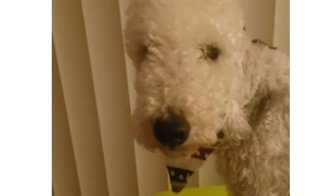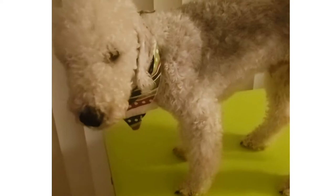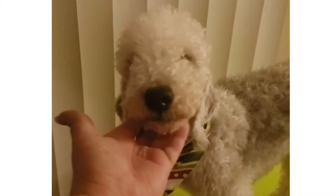All right, so this is Kenji. He's a year old — he's a Bedlington Terrier. I brush him all the time, a few times a week. I mostly just put him on my lap and do it, but today since I'm doing the video I put him up on my little craft table. So let's get started.